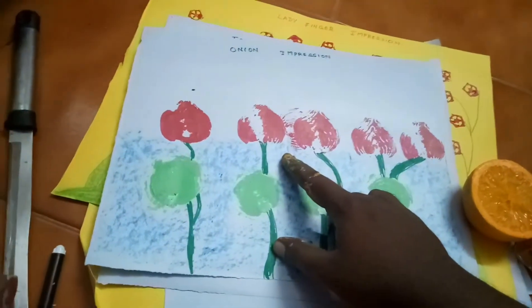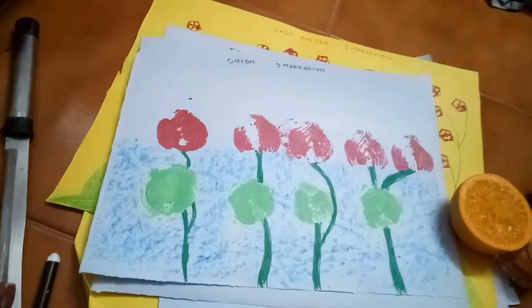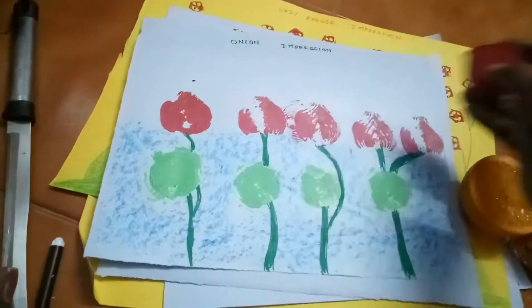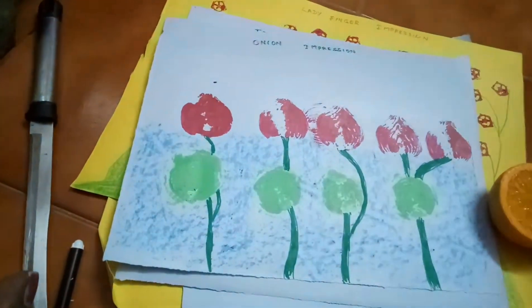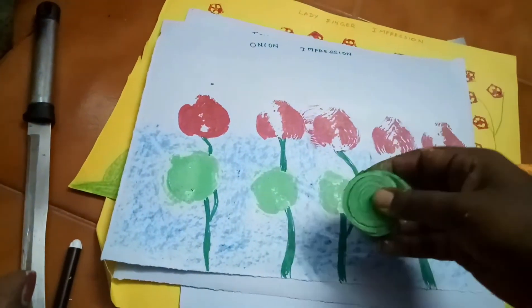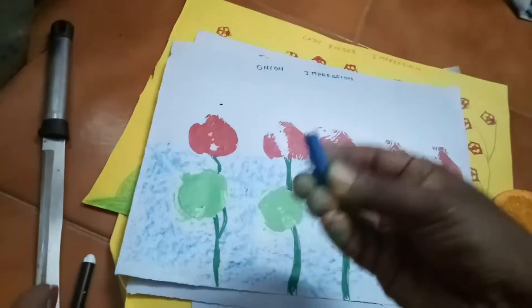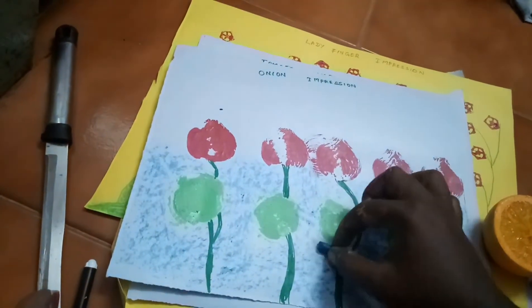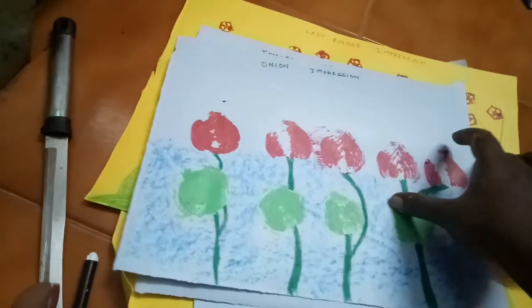I previously already taught how to make impressions using onion — like a lily stitch — already taught on YouTube. The cross-section of the onion: you make impressions vertically or horizontally like this. For water, you spread horizontally and it will look like water using the onion impression.